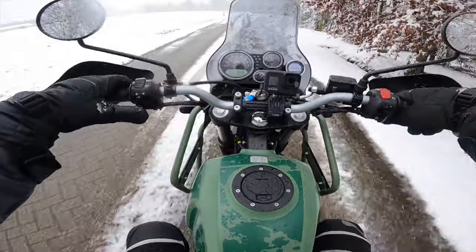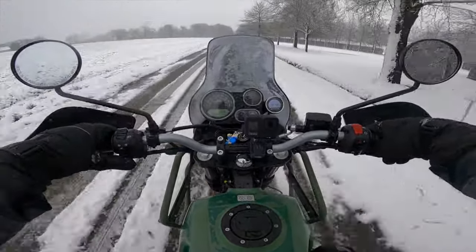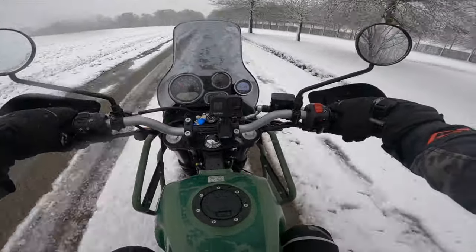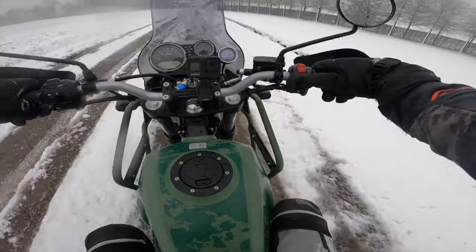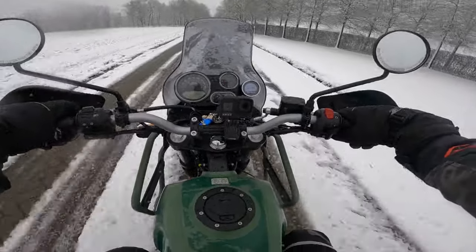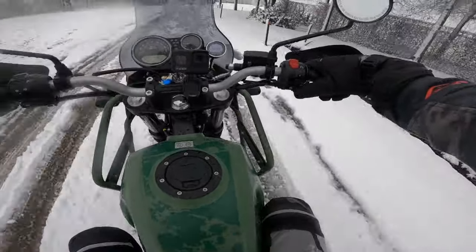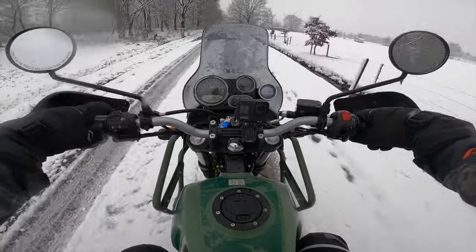We've got the indicators left and right, we've got the horn - that's a funny-ass horn. We've got the ignition key on and off, the four indicator warning lights for when you're running through traffic, and of course the starting button. That's everything you've got on the handlebar.